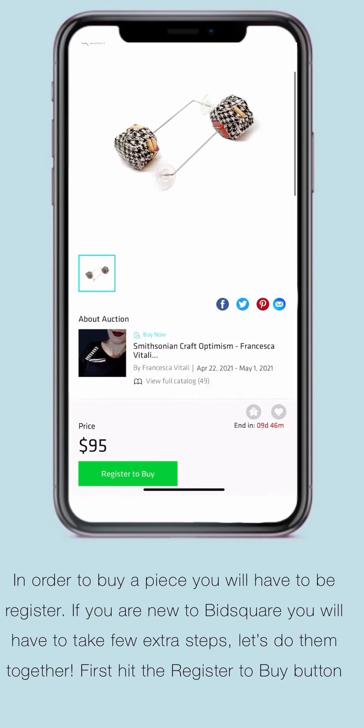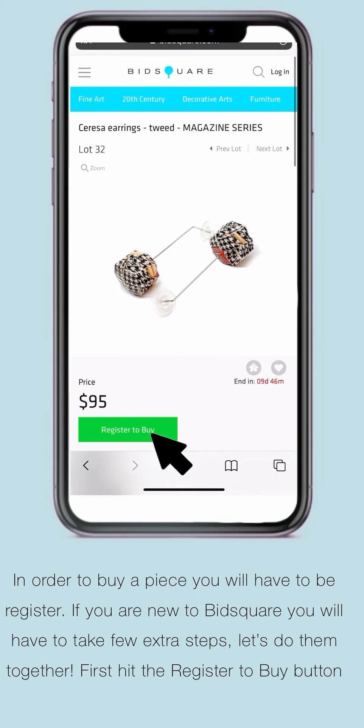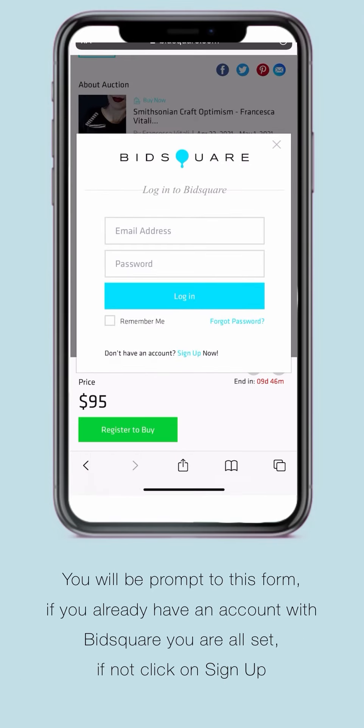In order to buy a piece, you will have to be registered. If you are new to BitSquared, you will have to take a few extra steps. Let's do them together. First, hit the register to buy button. You will be prompted to this form. If you already have an account with BitSquared, you're all set. If not, click on sign up.